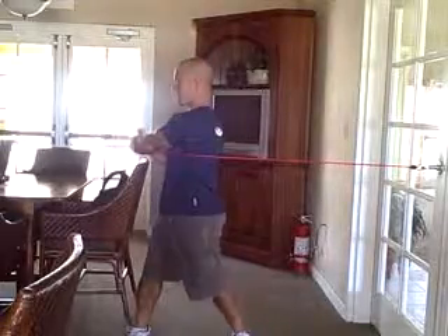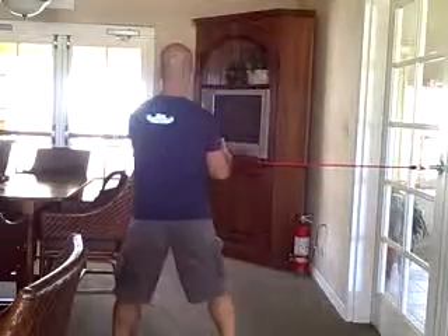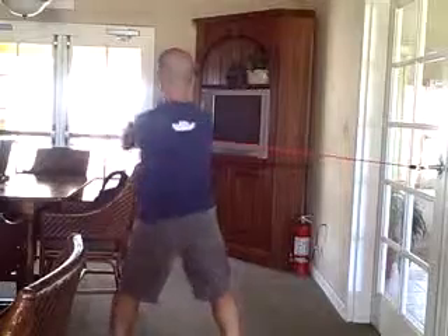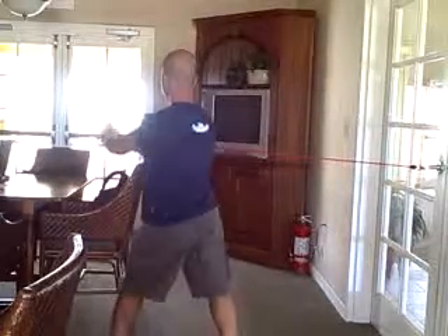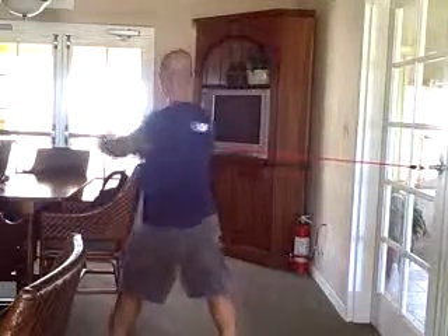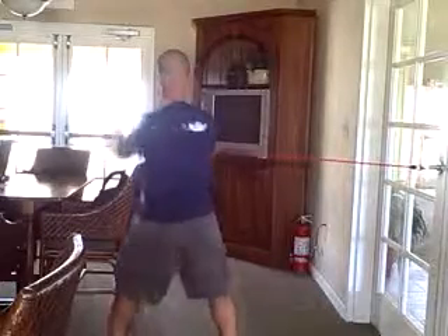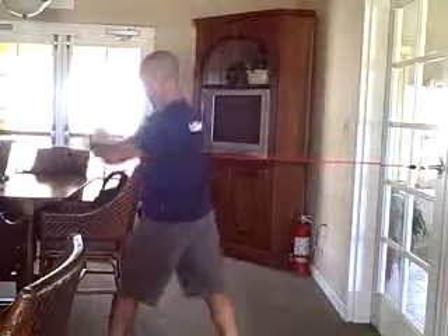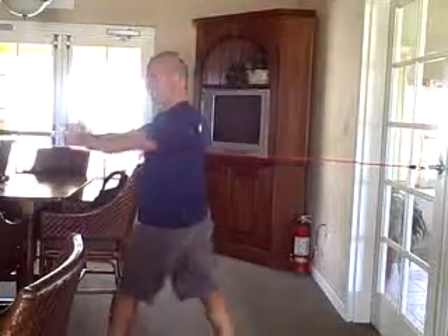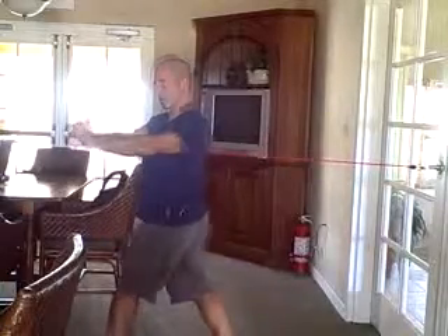That's probably around ten reps there. I'm going to turn and do it the other way so you can see what it looks like from the back — turning, breathing out. A lot of people have a question regarding head position on this. You're not practicing your golf swing here, so feel free to turn your head with the move. This is an exercise, not a golf swing, so turn your head with the move.